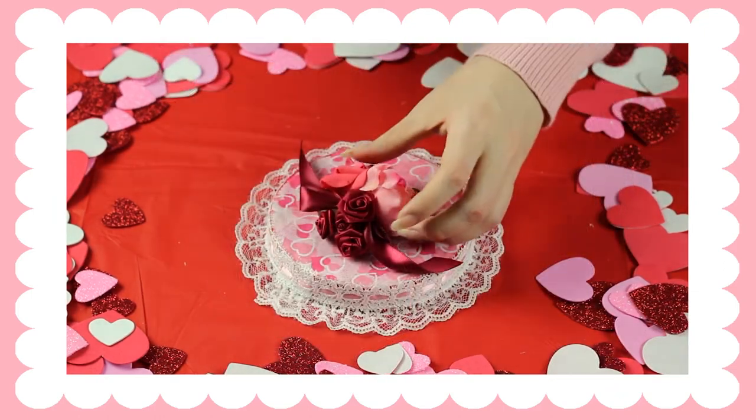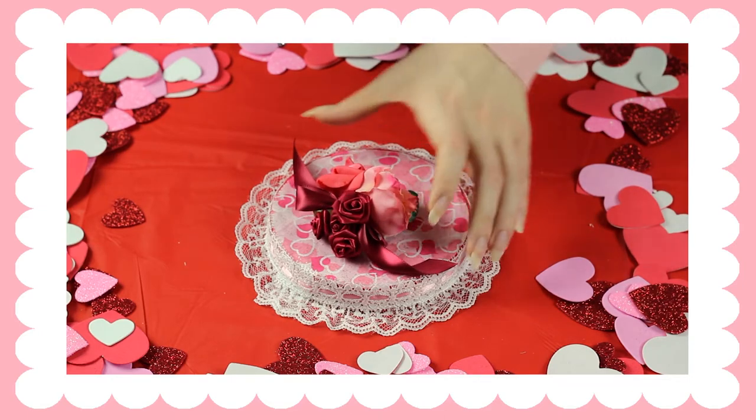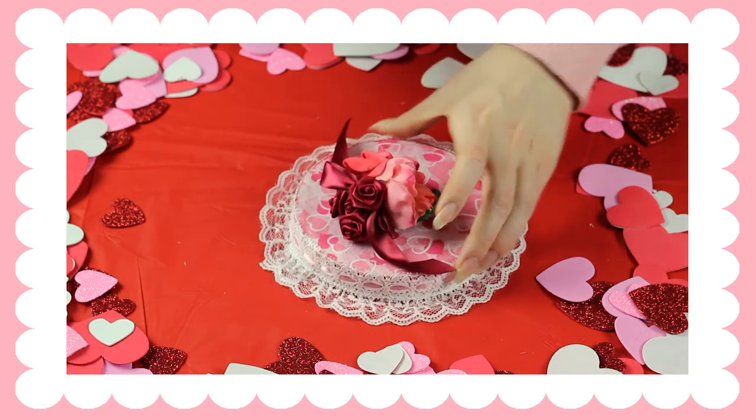I forgot to film this part, but I just found some random roses and put them all together, then made a bow in between them and just stuck it on the top of the lid.